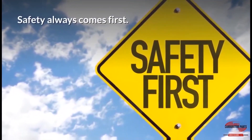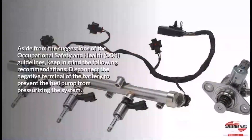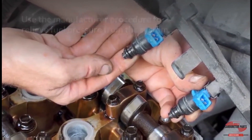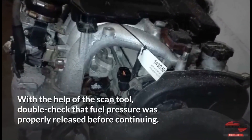Safety always comes first. Gasoline direct injection systems work with pressures in excess of 4,500 PSI, which is why complying with safety protocols is so crucial. Aside from OSHA guidelines, keep in mind: disconnect the negative terminal of the battery to prevent the fuel pump from pressurizing the system, use the manufacturer procedure to relieve fuel pressure, and double-check with the scan tool that fuel pressure was properly released before continuing.